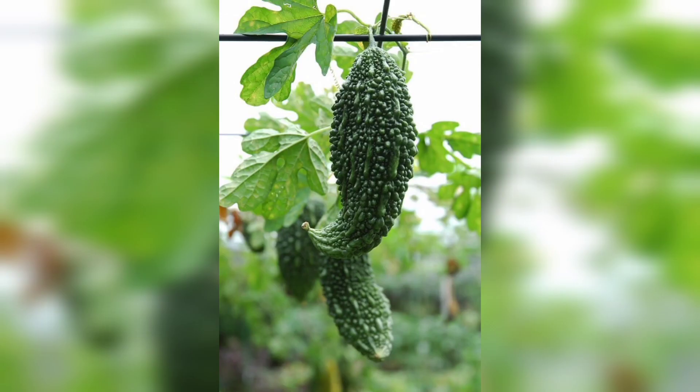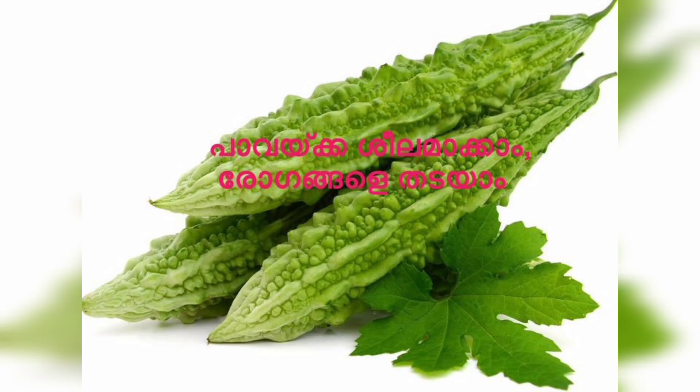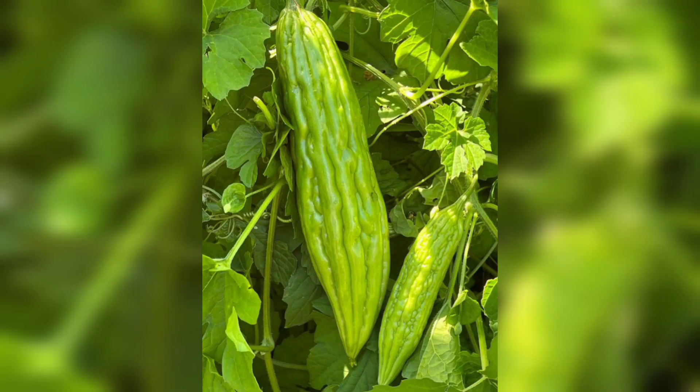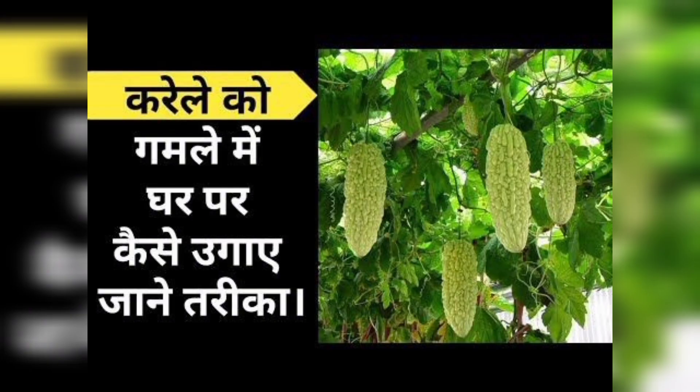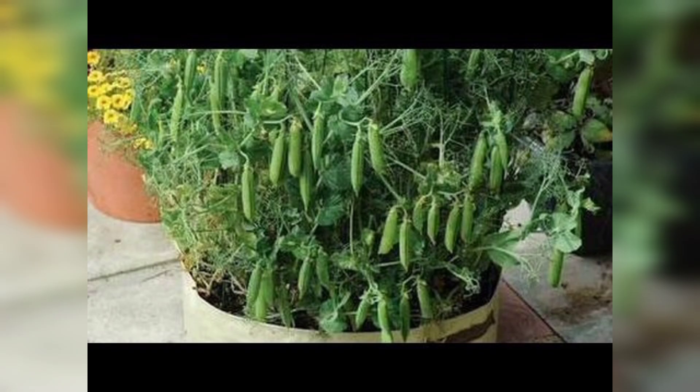So that's it, guys! Growing bitter gourd from seed is a simple process that anyone can do. Just remember to select the right seeds, water and fertilize the plants, support them, and harvest them when they are ripe. I hope you found this video helpful. If you have any questions or comments, please leave them in the comment section below. Don't forget to subscribe to my channel for more gardening tips and tricks.